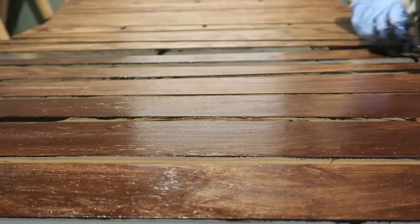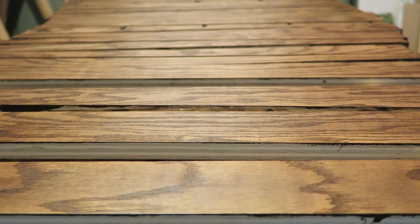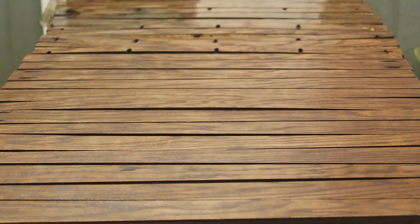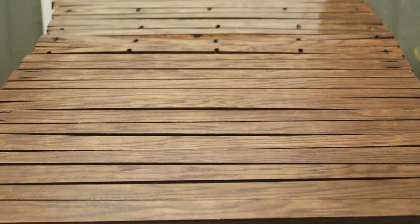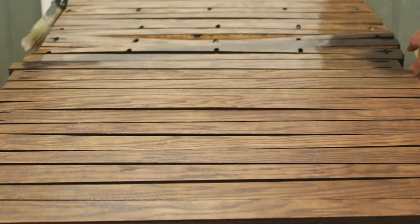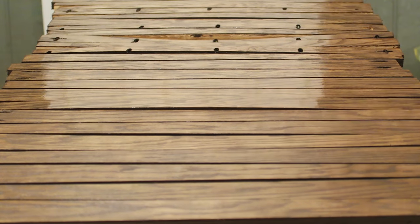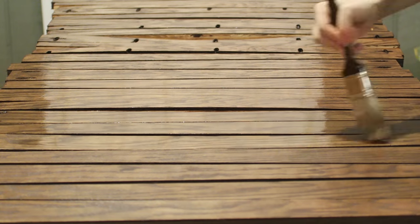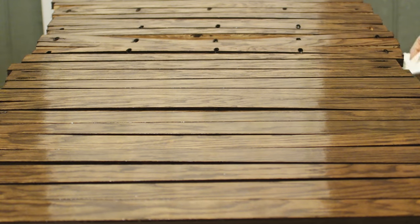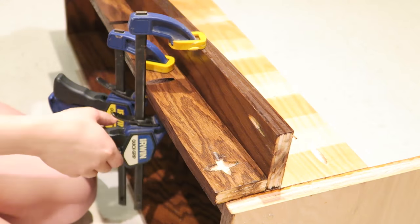Time to lacquer. I've had trouble with brushing lacquer leaving brush strokes in my stain in the past, so this time I tried something a little different: I bought two cans of spray shellac and sprayed all the pieces with a single coat to hopefully create a protective seal over the stain. It worked. I came back later and brushed on two more coats of lacquer and there were no brush strokes.